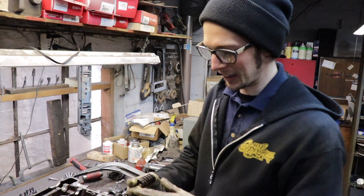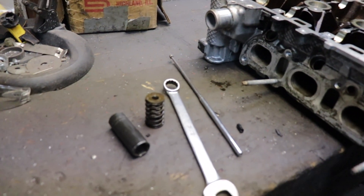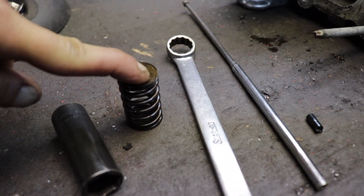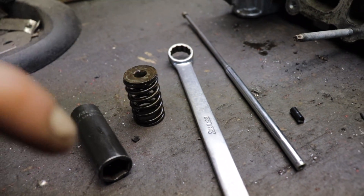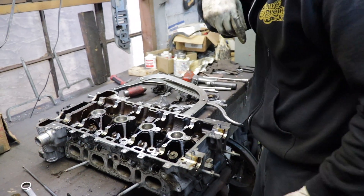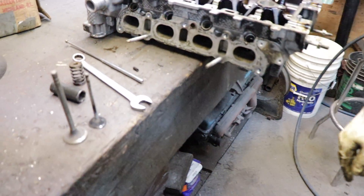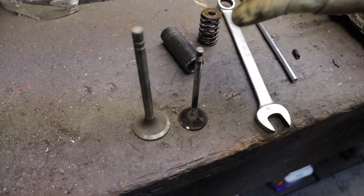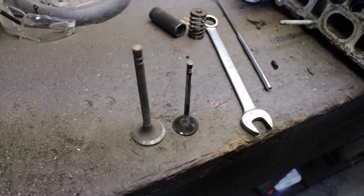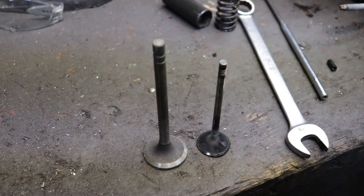These springs I'm not going to reuse — they're too soft. Just want to make sure we get the heavy-duty stuff in there. Look at the difference between a small block Chevy valve and a Cobalt LSJ valve — same motor essentially, just half the size.